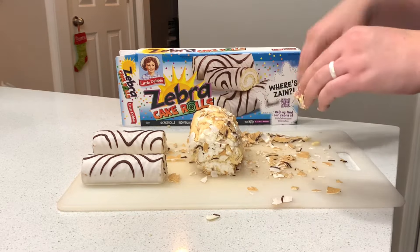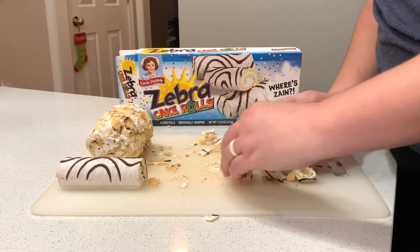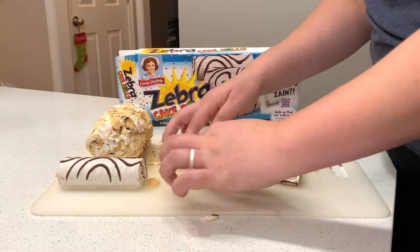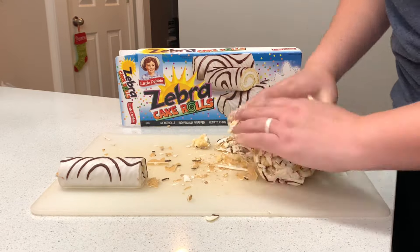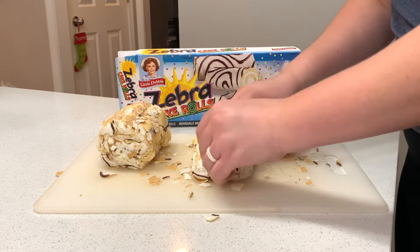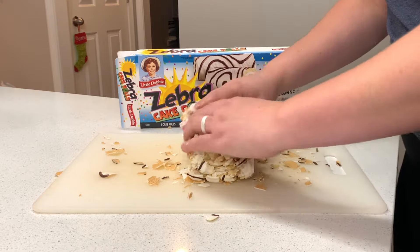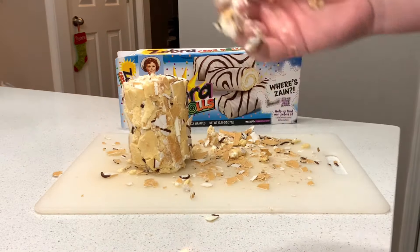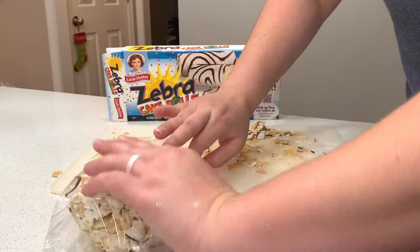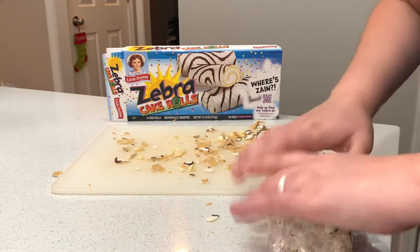Once you cut into the big log you're going to have a really cool vertical cake layer pattern. These rolls do not come unrolled very easily — every single one of them began to break apart, so even if they break apart just try to keep them lined up as best you can and keep rolling with it; it will still look good on the inside. I also suggest doing this part of the process on a cutting board so that you can just toss it in the sink or dishwasher when you're done, rather than wiping sticky crumbs off your countertop.